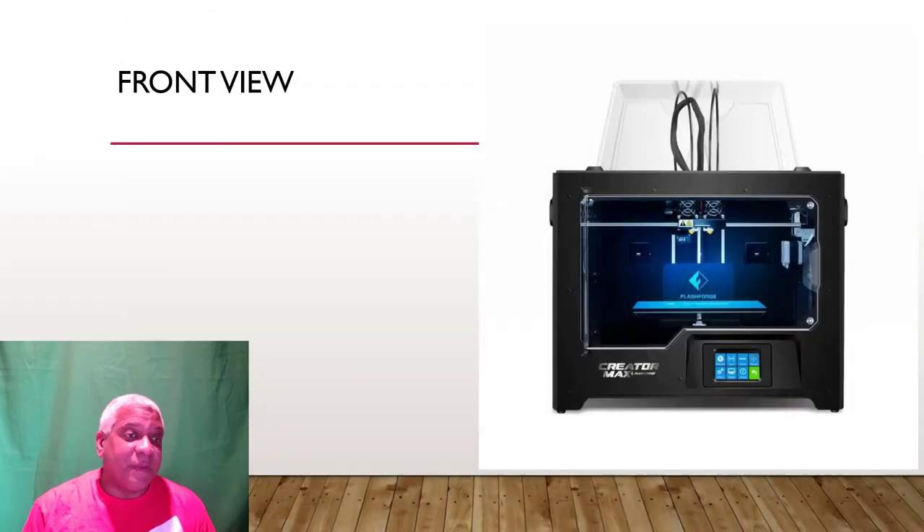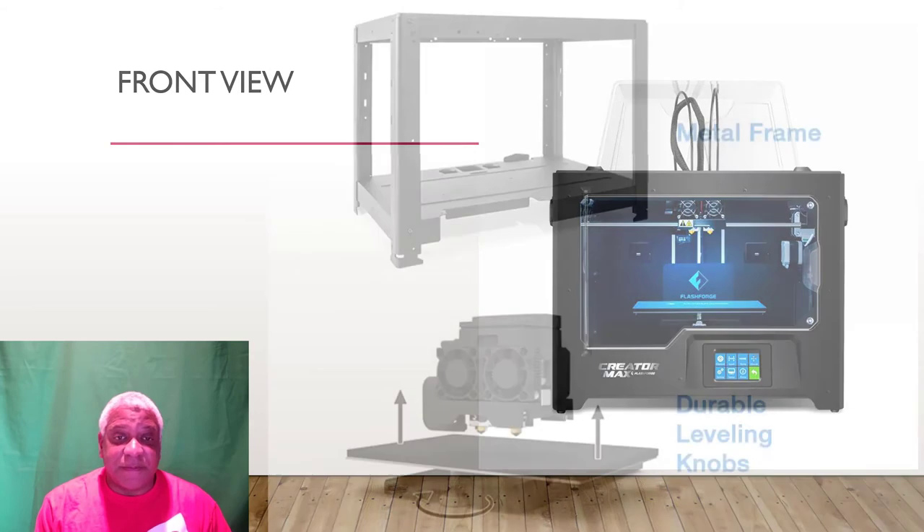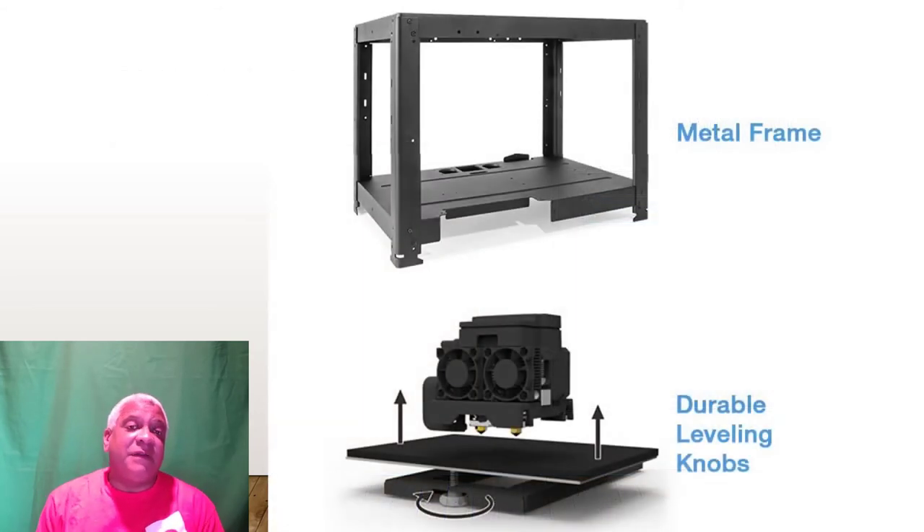Here's the front view — you've got your touch screen, it's got an enclosed box. It's not completely enclosed; you can see on the top the acrylic part is open, but it prints ABS fine, no problems. Metal frame — it's simple, it's sturdy, it just works. Everything stays square, which is really nice. Leveling knobs are pretty cool, they're kind of big, so unlike those little tiny nuts on other printers.